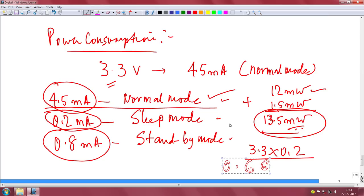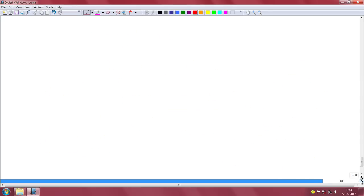We did this calculation and we find that if you go to standby mode the power consumption is just only 0.66 watts — fantastic.